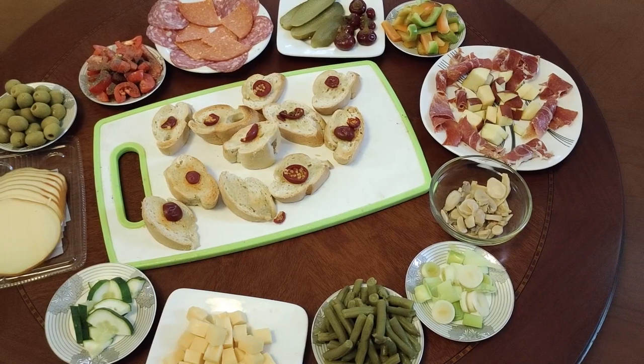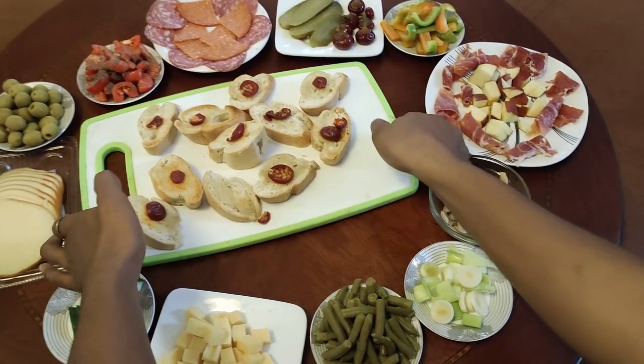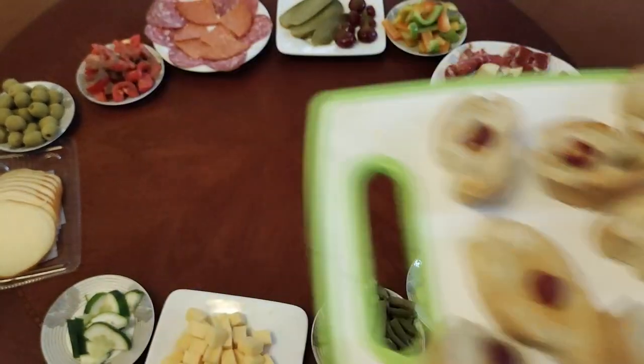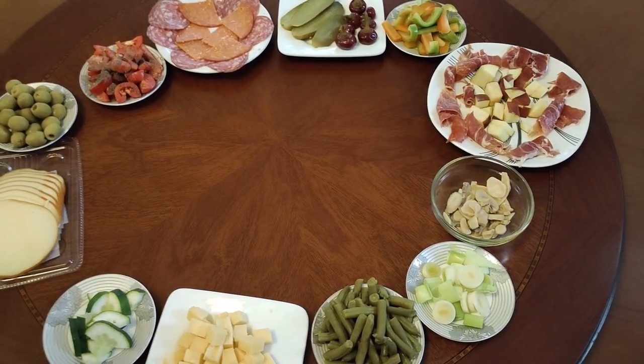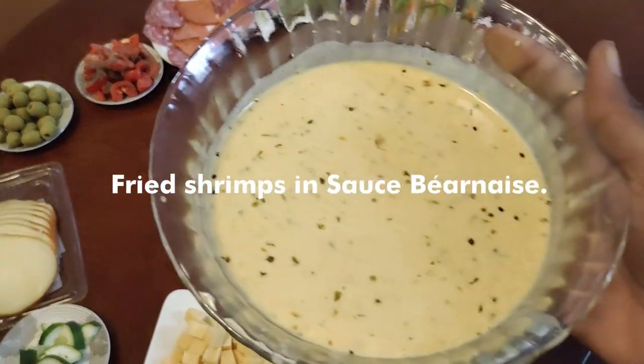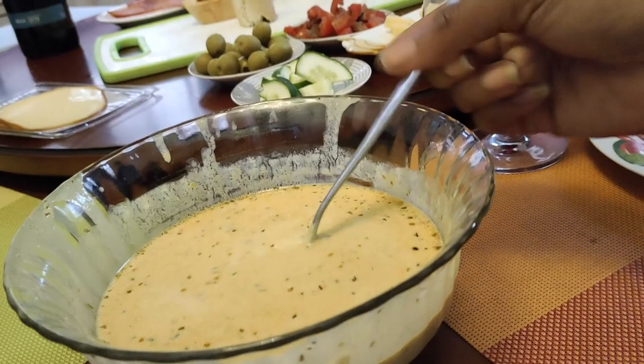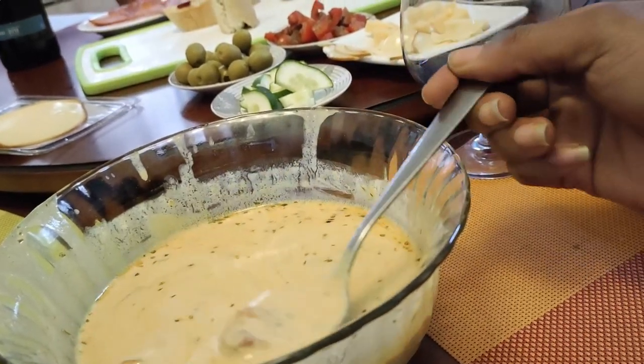Let's just try to make that look nice, nicely set up, guys. Next up is our Béarnaise sauce — I hope I'm saying this correctly. There's fried shrimp in that sauce!